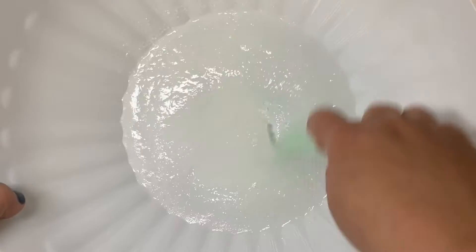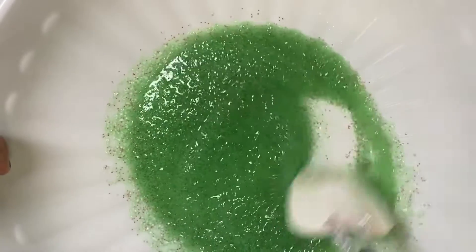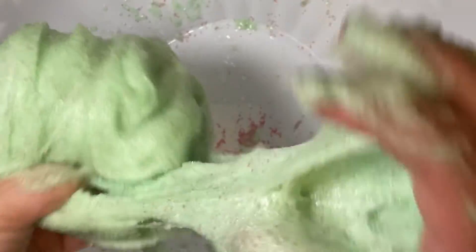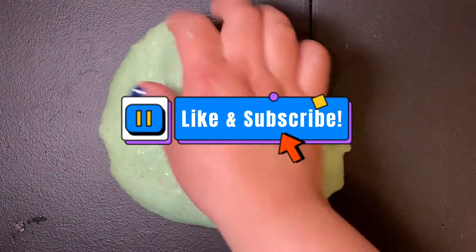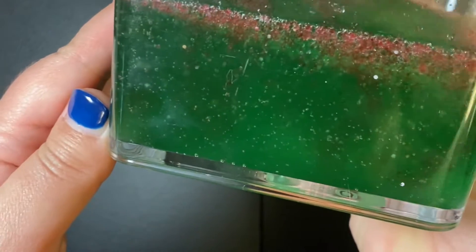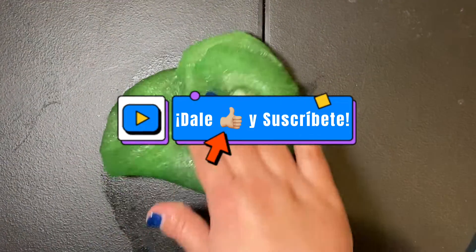Hola amigos, que tal? In today's video I am going to be showing you how I make my jelly slime. If you're new to this channel, welcome, Bienvenidos. If you can please hit that like and subscribe button, I'll greatly appreciate that. Si te gusta este tipo de contenido y quieres saber mas, no te olvides de dar el me gusta y suscribirte a mi canal.